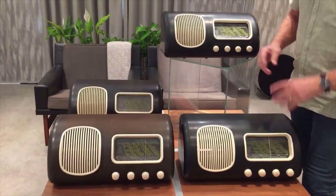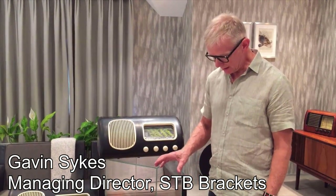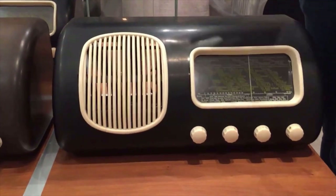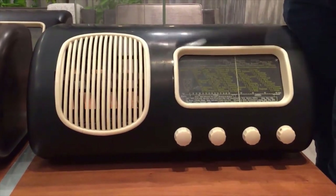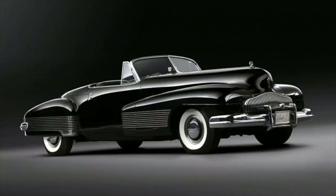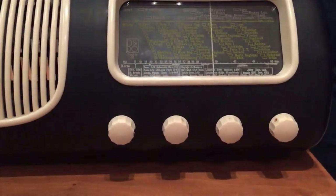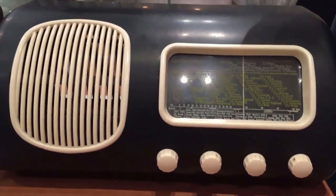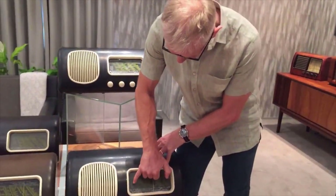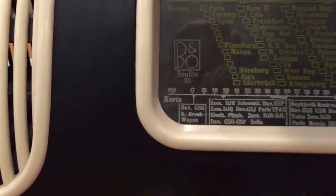Bang & Olufsen started making knobs and fascias from Bakelite in, I believe, 1932. But the first radio came out in 1938 and it's the Bealit 39. A great many people know the Bealit 39. The grille design comes from the classic Buick Model Y, which is the Harvey Earl design — so it came from an American motor car. What many won't necessarily know is that although it's called the Bealit 39, it came out for Christmas 1938.